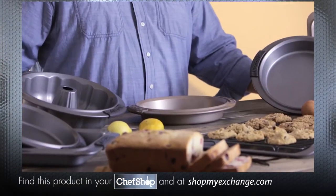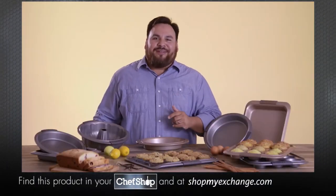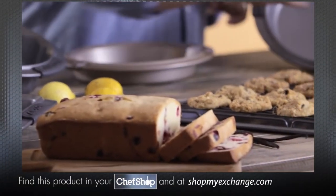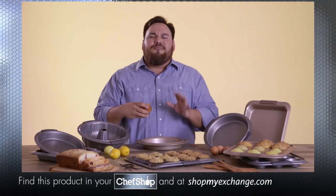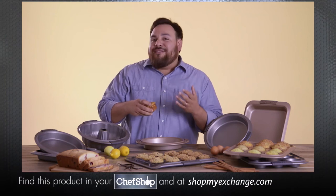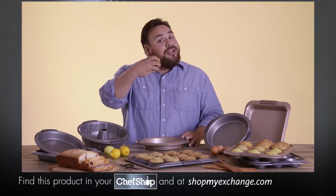Anolon Advanced Bakeware is available in gray and bronze and makes a great addition to any Anolon Cookware collection, from cookies to cakes to muffins. There's nothing like the smell of fresh baked goods right out of the oven. Create delicious desserts for family and friends to enjoy by adding Anolon Advanced Bakeware to your kitchen. Enjoy.